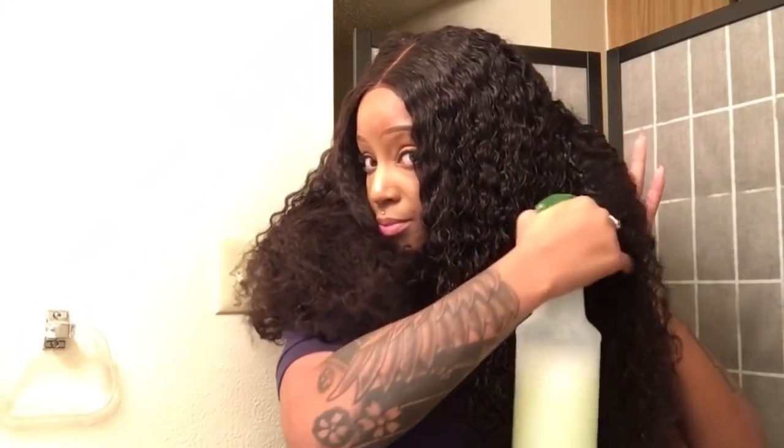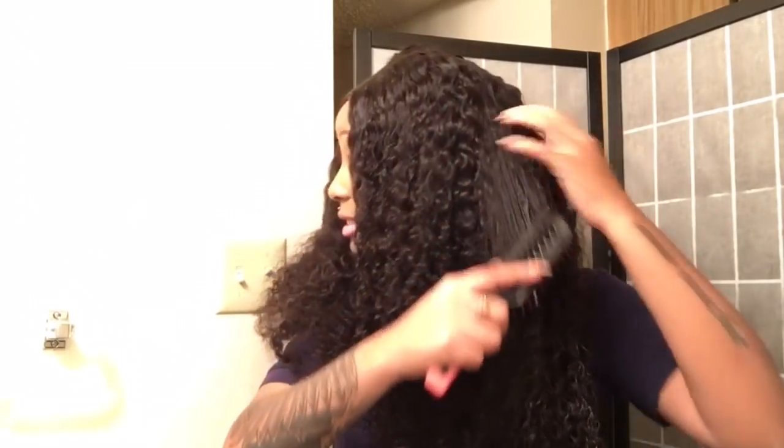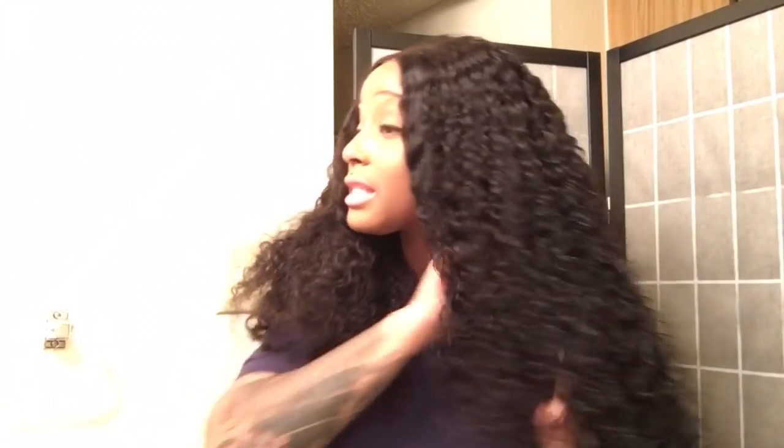Seriously, this might be the new method. I like it — I thought it was a gimmick. When I see them putting their wigs on with elastic bands I honestly thought, come on now, that does not hold your wig. And a lot of y'all have been asking me about the elastic band method, so I came on camera to show y'all what the elastic band method is all about. And I'm telling y'all, I like it. By the way — you're gonna wake up with a mess and you're gonna have to manipulate the hair.